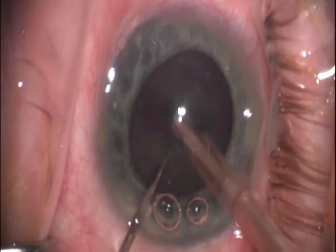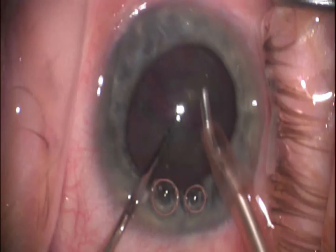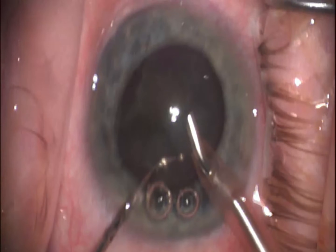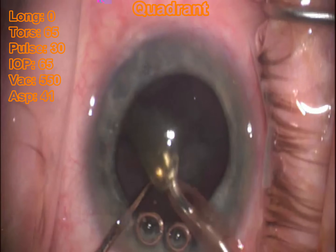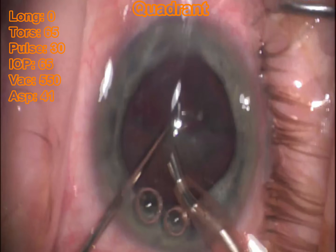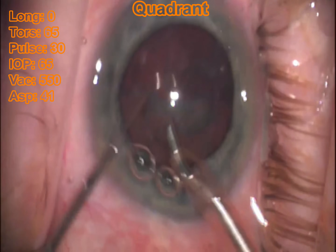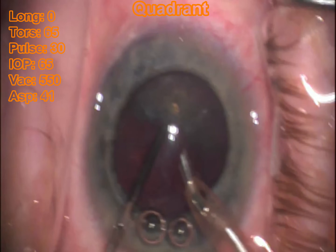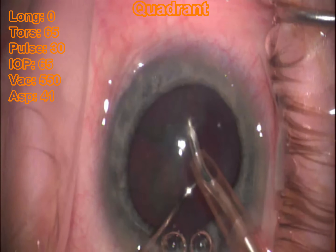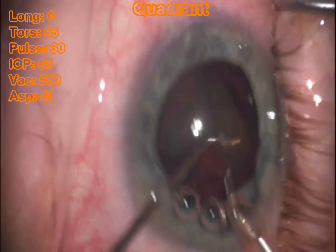There we're cracking that cataract in half. Then I'm going to slip the Connor wand behind the cataract and pull up and against the FACO tip to create an anterior chopping motion. I like doing that because I think it spares the zonules a lot more than a chopping motion where you're pushing down on the lens. I also find that the Connor wand slips nicely in between the lens and the bag, with a very low chance of punching through the posterior capsule and creating a rent. I've actually never had that problem — as long as you're taking your time and being careful, this is an extremely easy and effective technique.